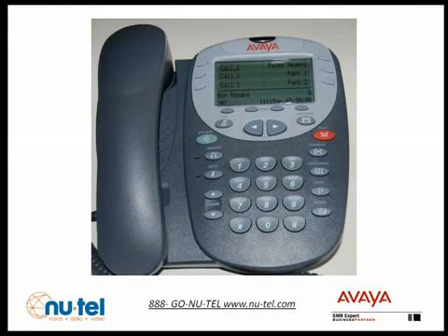This is Ron Romano. I'm either on the phone or away from my desk. At the tone, please leave your name, number, and a brief message, and I will return your call as soon as possible. If this matter requires immediate attention, press 0 now. Press 1 when you are finished. Press pound to approve, or follow the prompts to record again.